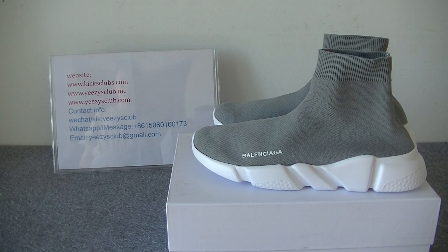What's up YouTube, this is Lydia from Kikasclubs.com. Today I will show you Balenciaga new colorway stock shoes.